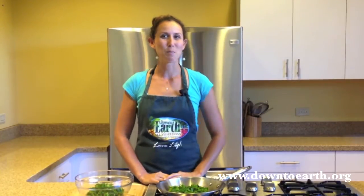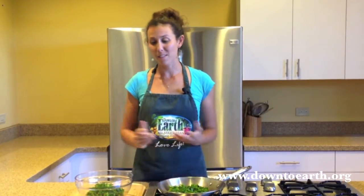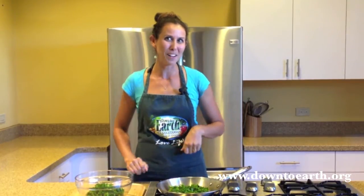See how easy it is to prepare kale? I hope this inspires you to go out and try this amazing vegetable on your own. For more great videos, check out our website, downtoearth.org. And don't forget to like us on Facebook. Bye!